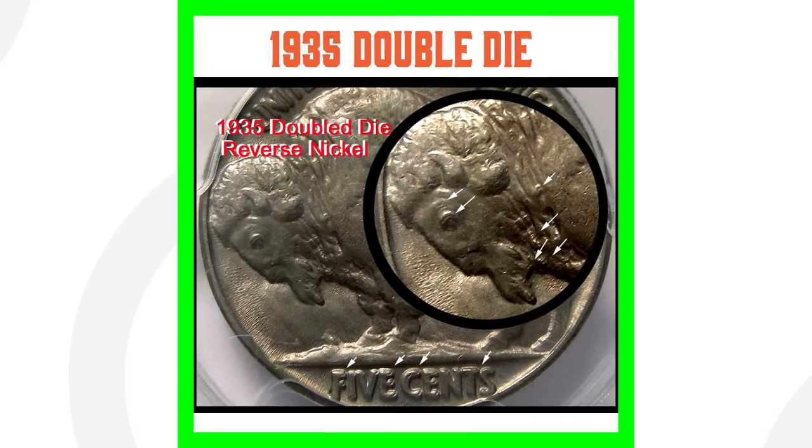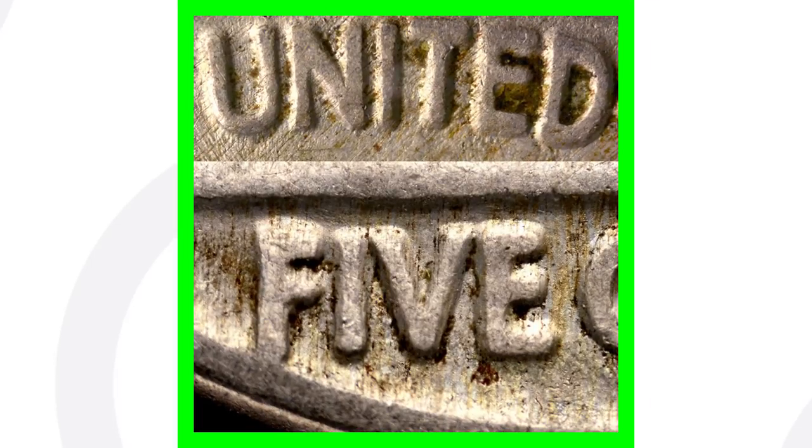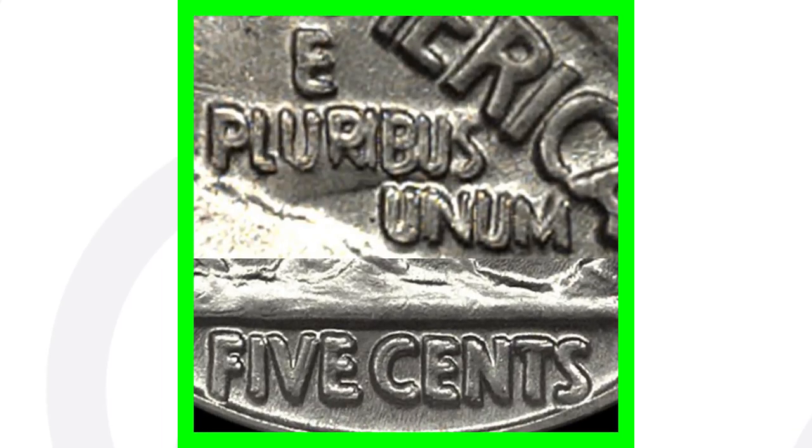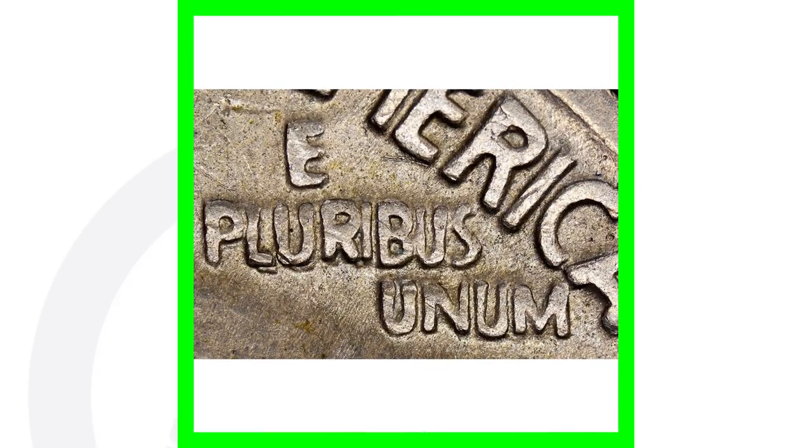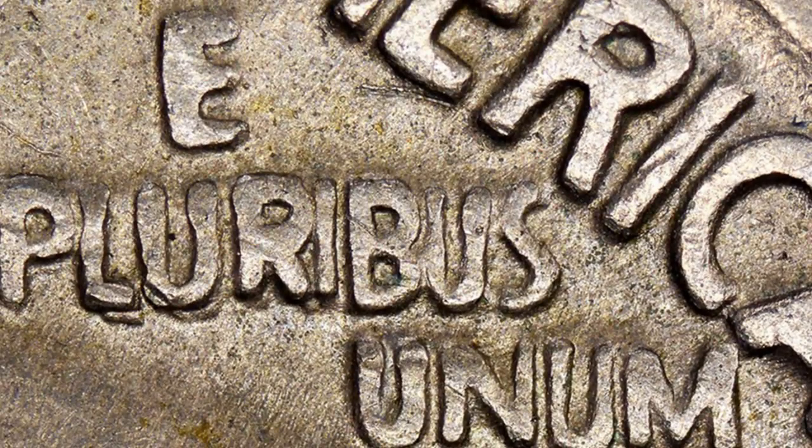On the back of the 1935 Buffalo nickel, you also want to look for a double die reverse. Here are a couple examples — you can really see it on 'five cents' at the bottom, that double die reverse taking place. Get a USB coin microscope from couchcollectibles.com to spot these details clearly.